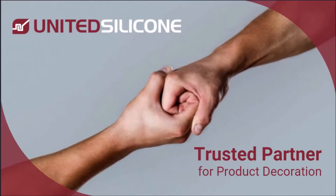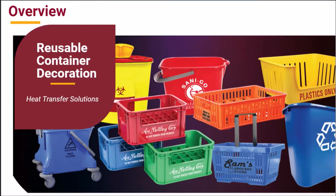Hello, my name is Todd Skakel and I'm an applications expert at United Silicone. Today I want to provide an overview of heat transfer decorating system supplies and services that United Silicone offers for reusable and industrial container decoration.